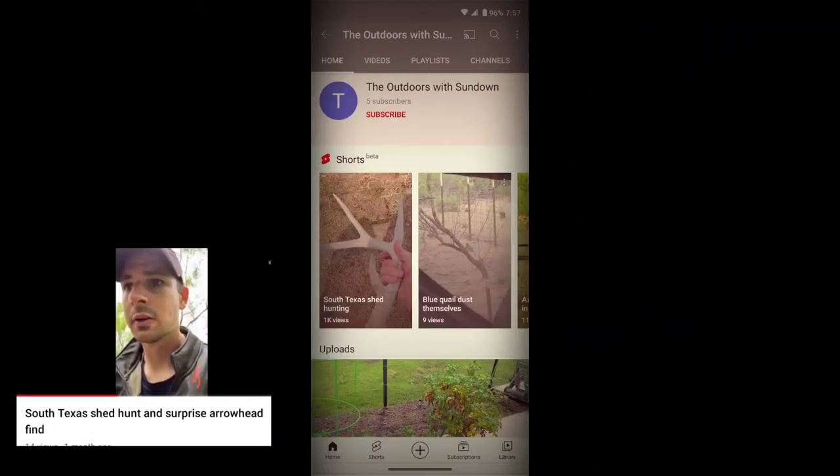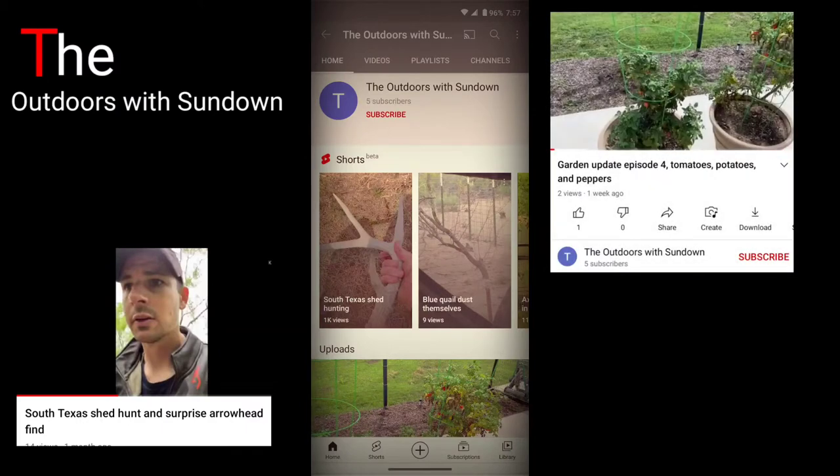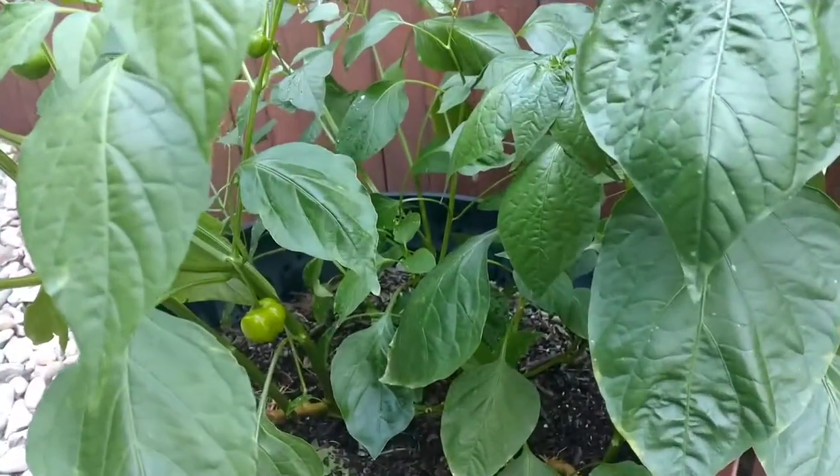I wanted to give a quick shout out to my cousin and his YouTube channel, The Outdoors with Sundown. He does a lot of outdoor stuff including gardening — thought you guys might want to check it out.